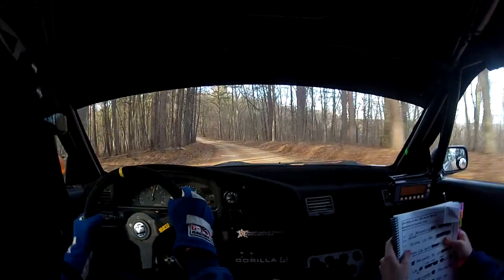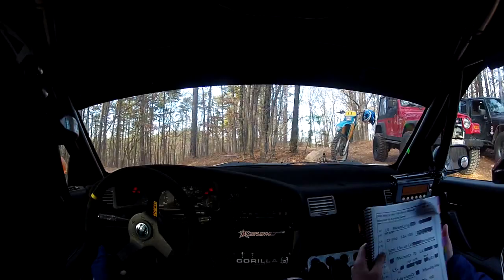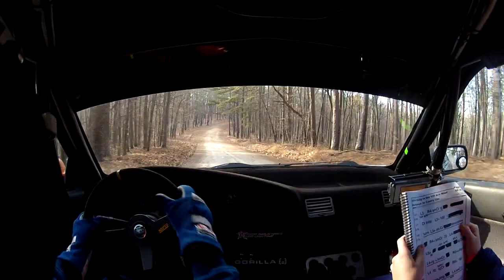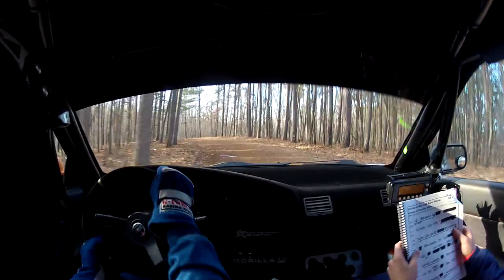How much longer have we got? About 3 pages. What's this? Turn left 3 plus. Shit, shit, shit, shit. Just breathe, just breathe. Down, deceptive. Right 4, open, small, press 70. Left 4 plus. Left 5 plus. 150 into right 3 plus, 50.